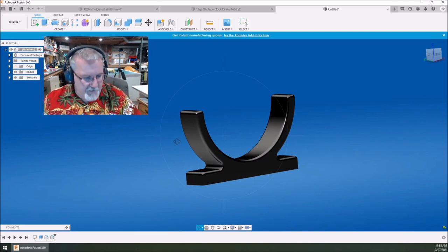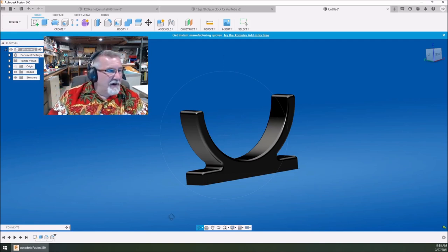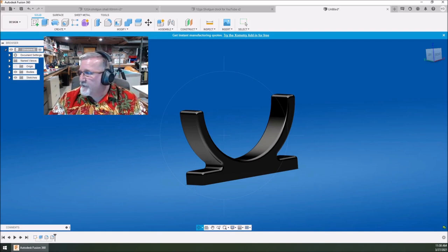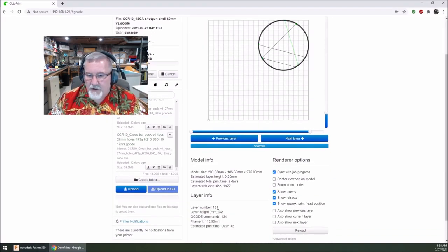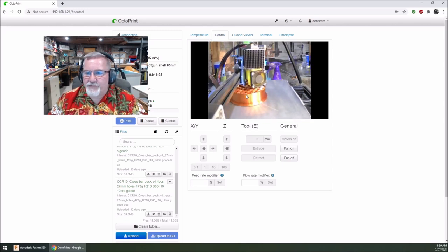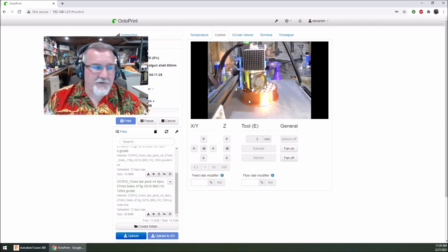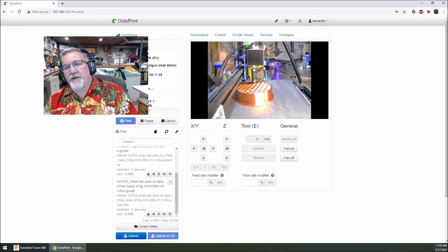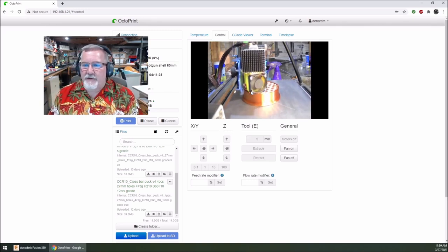Right now it's doing the outside and then it's going to jump back in and do the inside. This is where I want to do my change because at level 450 is right where the change is happening — you're going to see it neck down smaller right here on the shotgun shell. Right about here I'll go back to the control and hit pause. Now you see I just hit pause. It's going to do a little more crisscrossing. Now I'm going to raise the Z up — I've got it set to raise just ten millimeters. Boom.